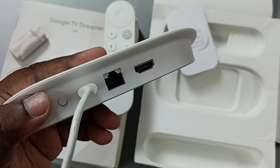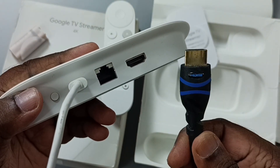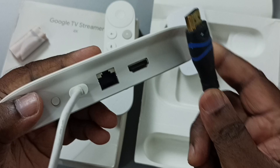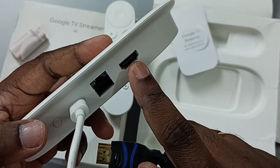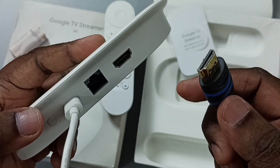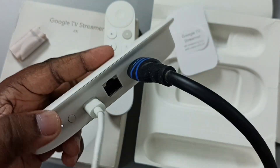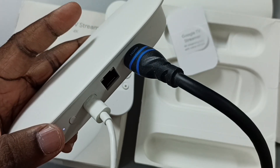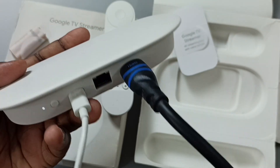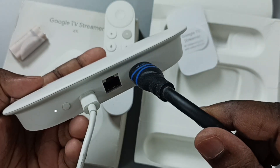Next, I am going to connect the HDMI cable. This is the HDMI cable from the TV, and we connect it to the HDMI output port on the device. Done. After this, we would be able to see content from this device on the TV.